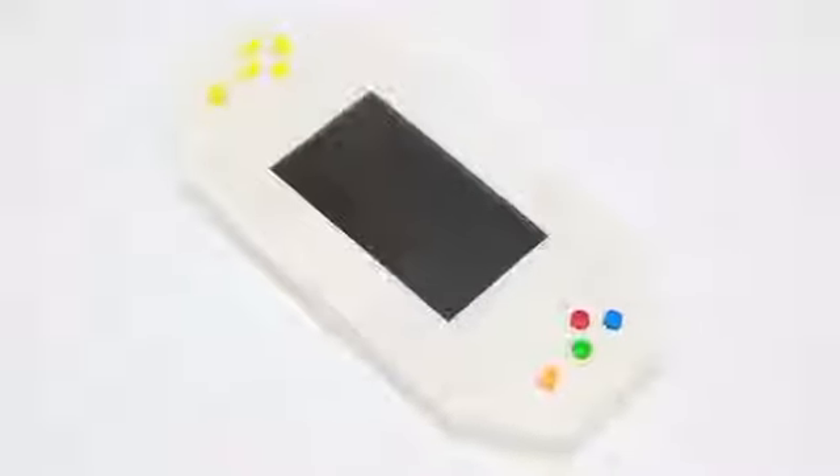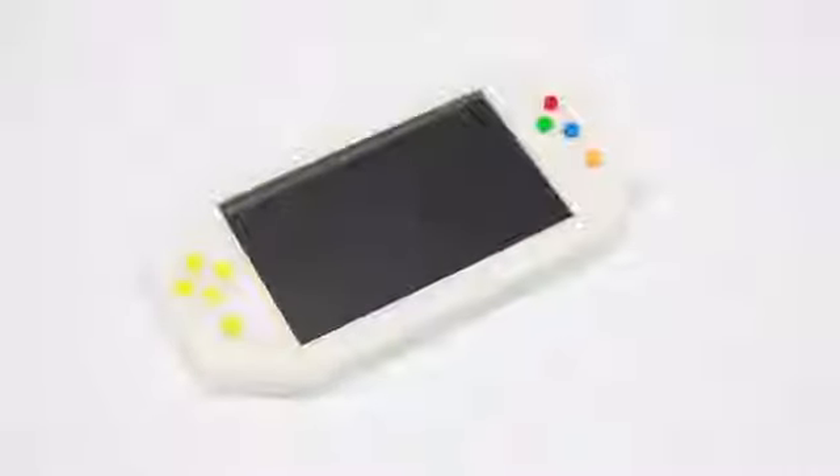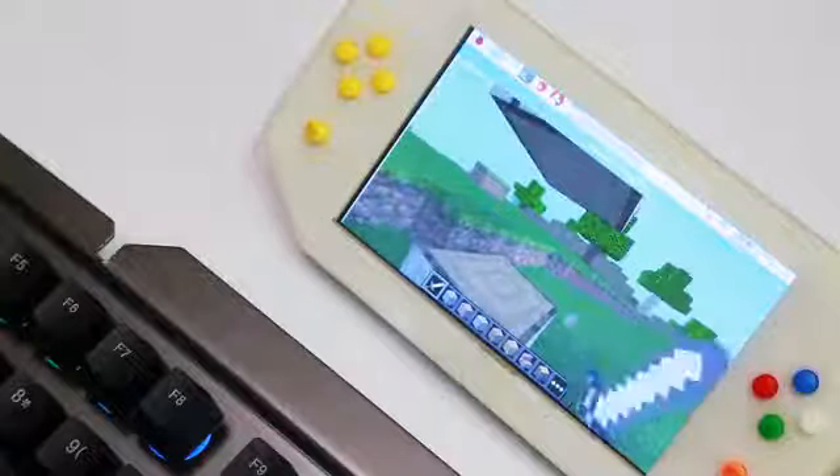Also, we have designed two types of screen sizes: 3.5 and 5 inches. In a word, it's a power bank, a mini screen, and a gamepad, all in one.